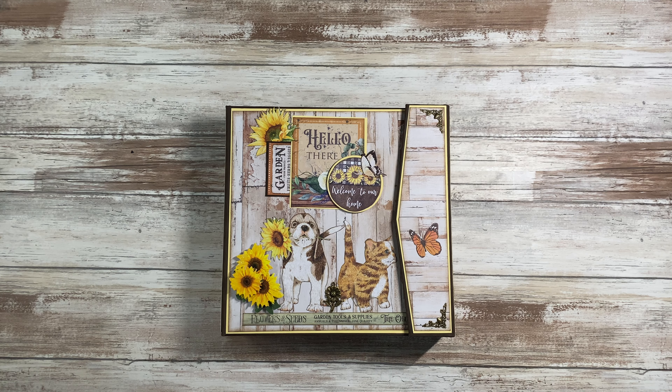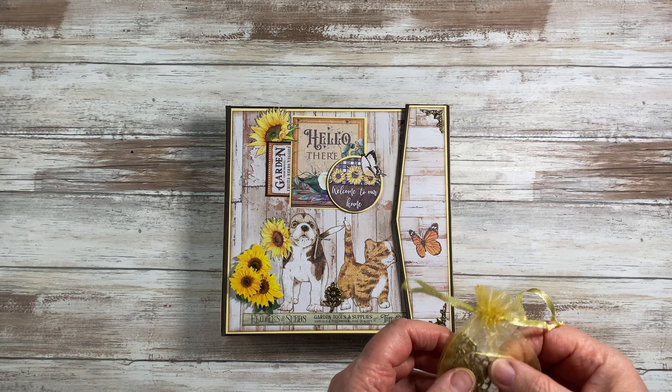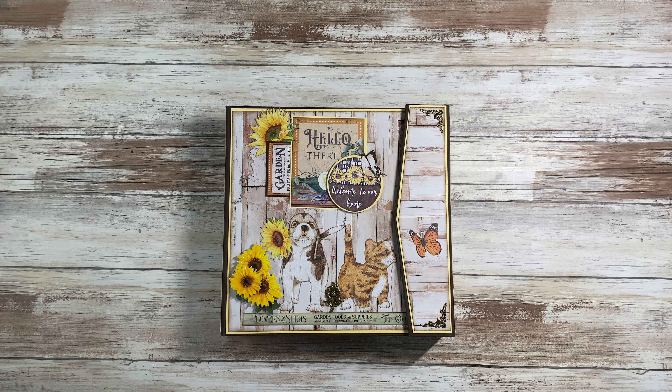Hi, welcome to My Messy Fingers. This is Charlie. I am going to do a walkthrough for you on an album that I just finished for Scrap and Create. They are an online craft store. They sent me this collection and with this collection they sent a bag of goodies and I've used just about all of them except for the big filigrees, corner filigrees.